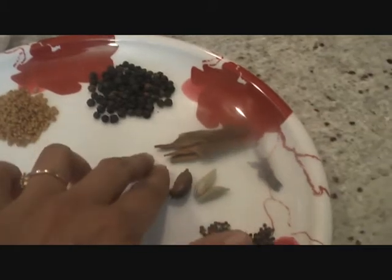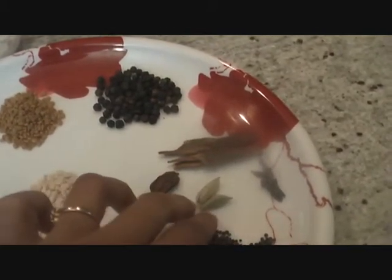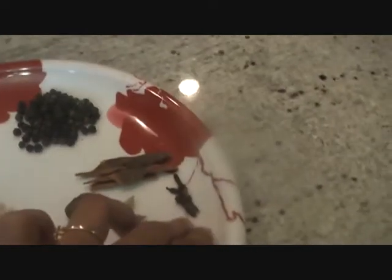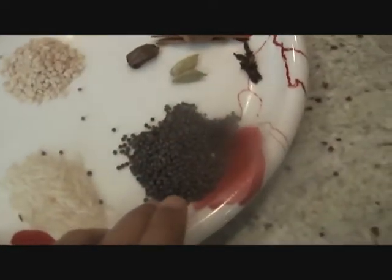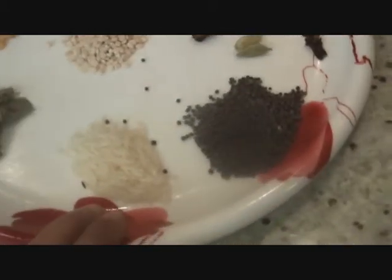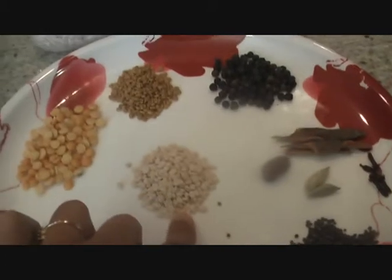Cinnamon stick, one big black cardamom, two green cardamom, four pieces of cloves, mustard seeds — two tablespoons, rice — one tablespoon, and urad dal — one tablespoon.